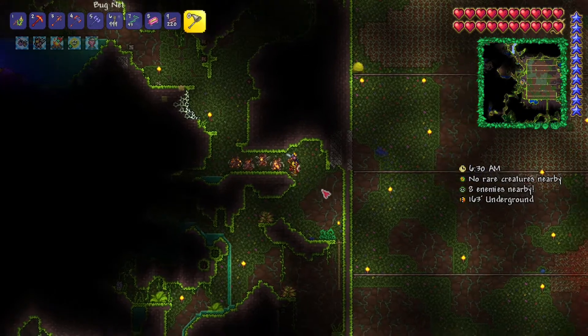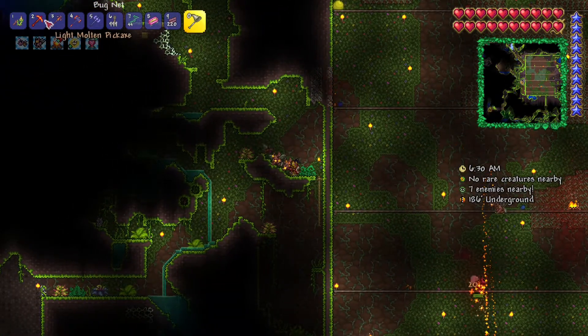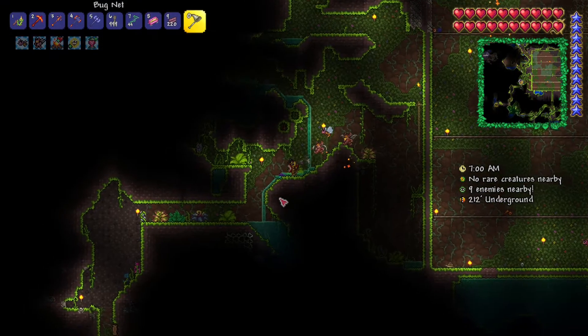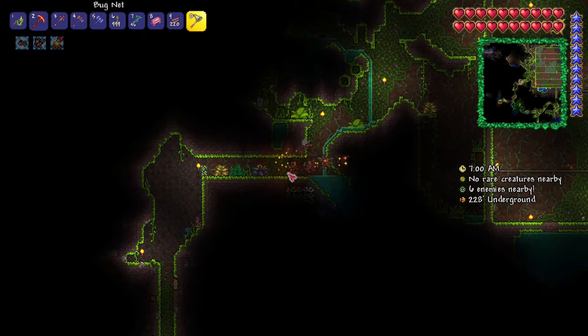If you would like to go and fish, here is a way: just use your pickaxe in the jungle and try to destroy these things. A couple of bait are going to pop out — the grubby and the sluggy.